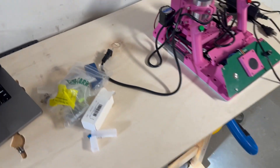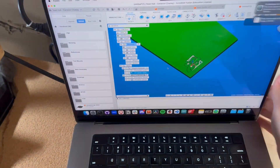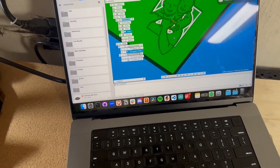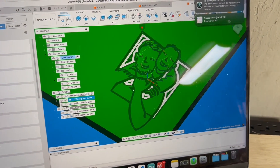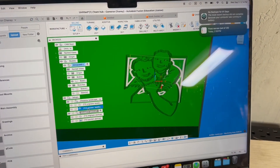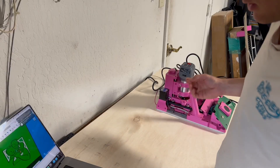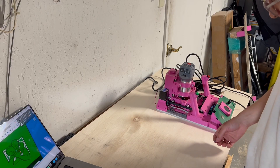I've got my test piece over here that I'm going to do the engraving in first. This is the engraving I want to do. There's going to be two passes — first the engraving, and then a little pocket to just clean it up a bit. I'm going to put this design on the machine's SD card.